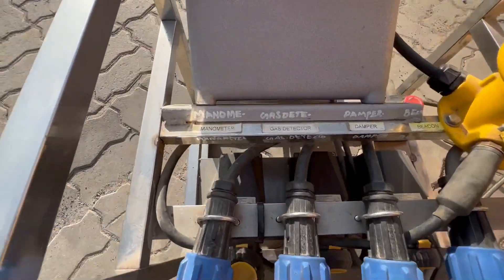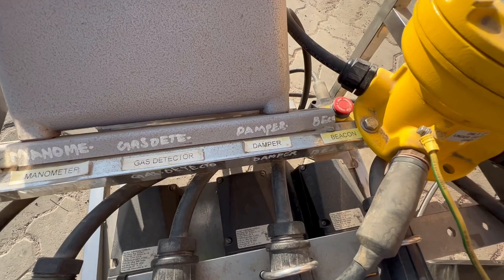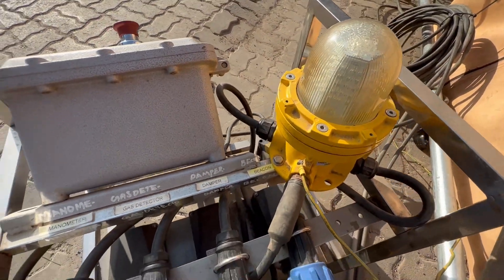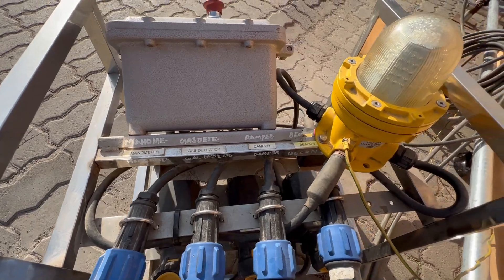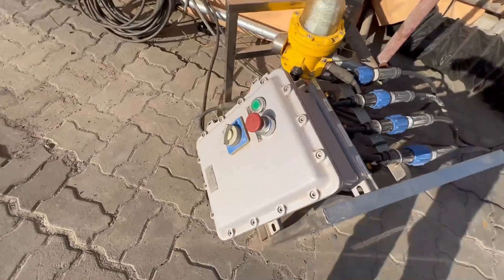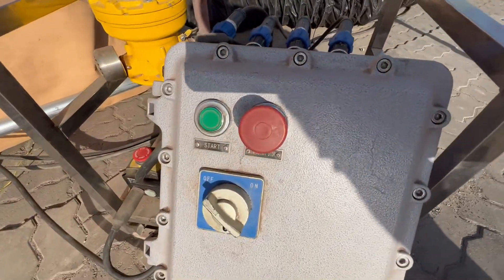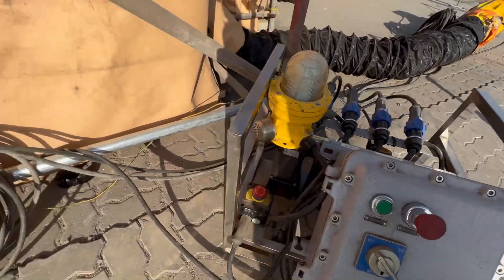So here we have manometer, gas detector, damper, and beacon. So if we sense some gas, low pressure, or high temperature, the beacon and alarm will sound. This is the operation: start, stop, and power on. Emergency stop.